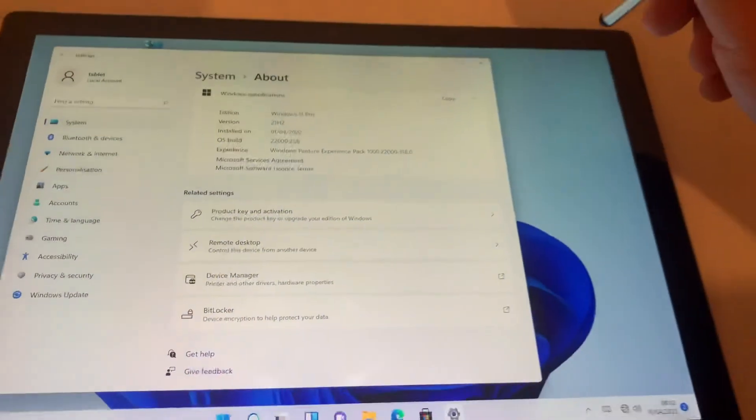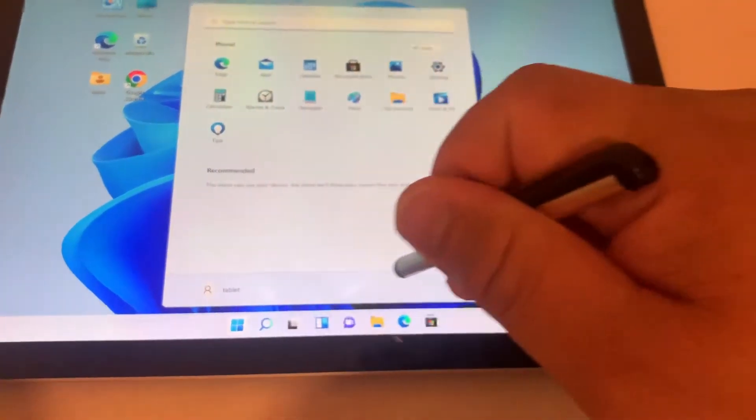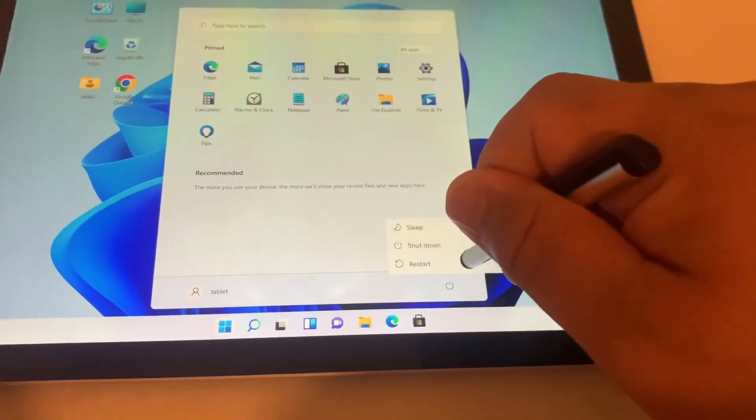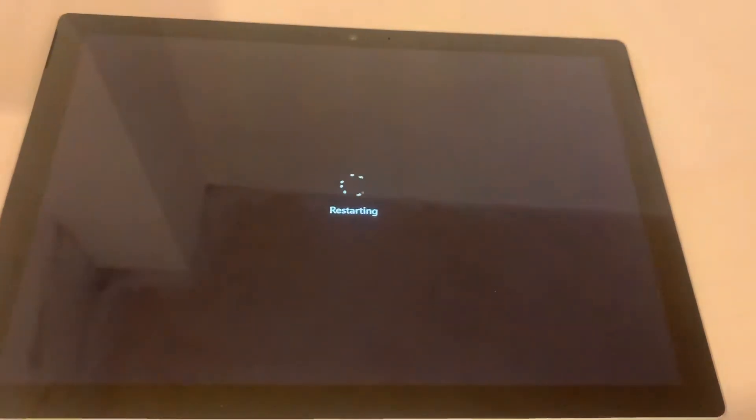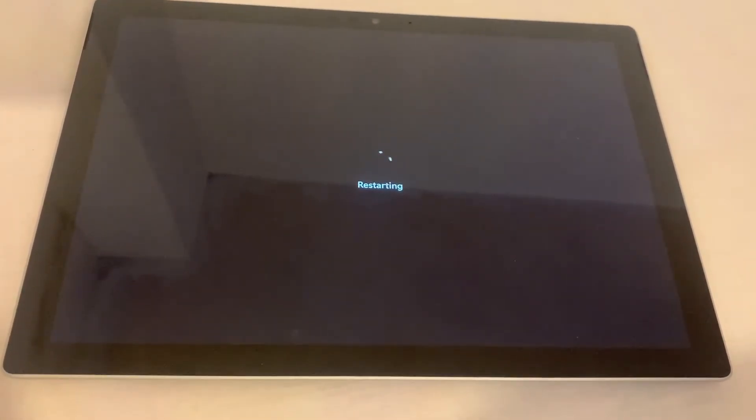Now I'm going to come out of these pages and restart the Surface Pro. The changes are applied, and once restarted, Windows will automatically reinstall the new battery driver.